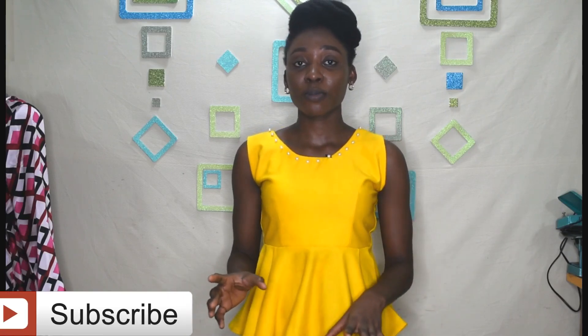Hello everyone and welcome back to my channel. My name is Francisca and on this channel I share sewing tutorials. Thank you for tuning in. If you haven't subscribed, please subscribe to my channel.